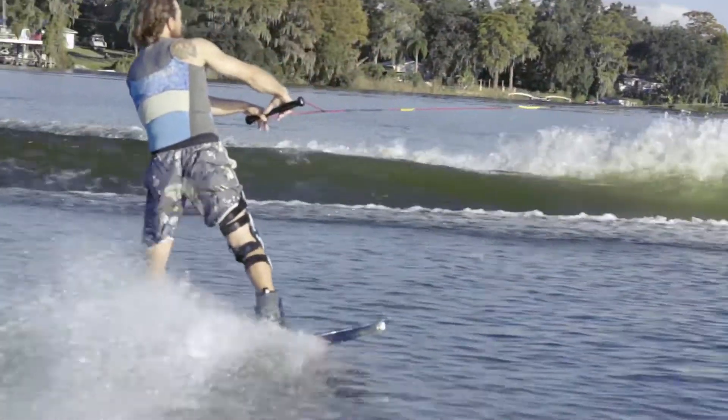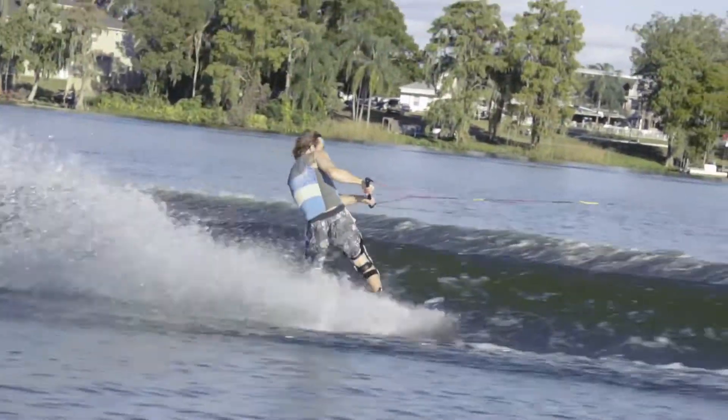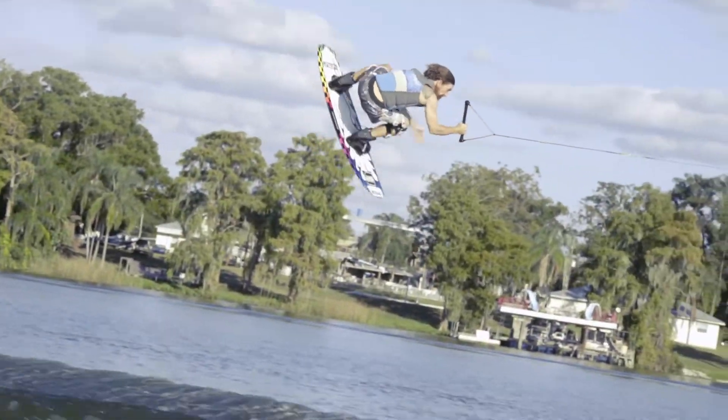Alright, so the Batwing to Fakie, aka Indie Glide to Fakie, or however you want to say it, is a pretty basic trick. What you're going to want to do is start out wide and have a good solid toe edge into the wake. When you're getting up to that wake, you want to make sure you snap off, almost release that toe edge a little bit.